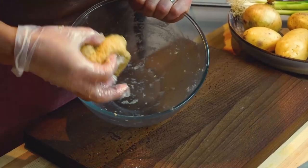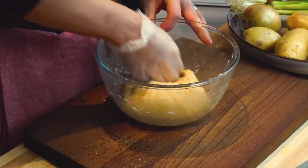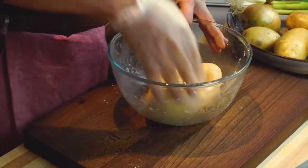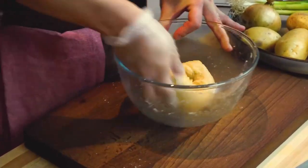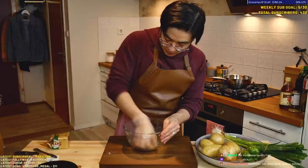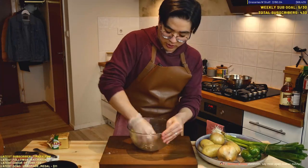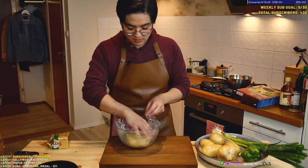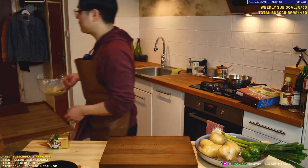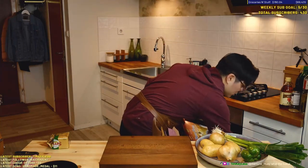Looks like a pretty healthy dough. Let's just work it a little bit more — I can see it's getting more and more homogenous. I'm just trying to get all the stuff in the corners. I don't want to overwork the dough — I want it relatively soft. We're gonna let this rise for like 30 minutes, keep it room temp. And later we're gonna portion it out and then proof it in the fridge.